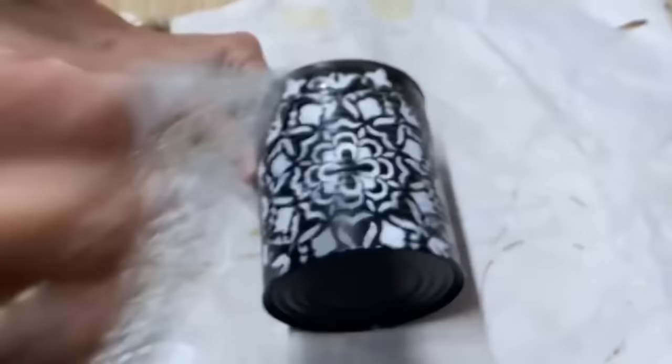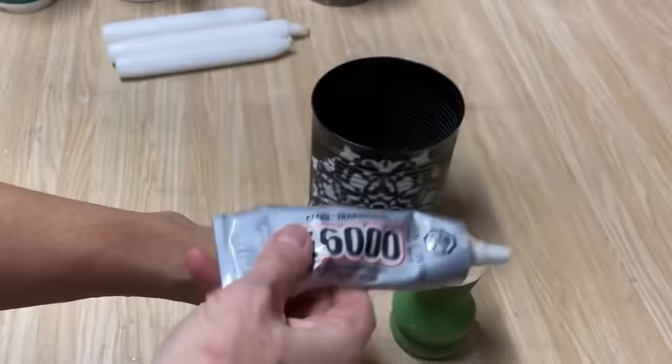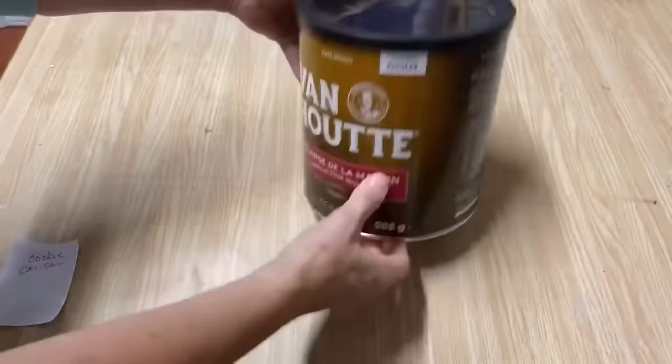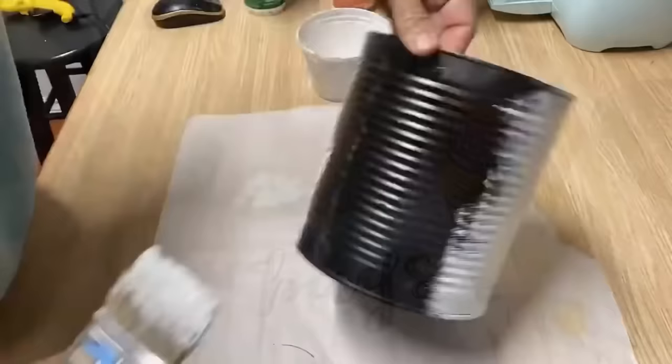For this one, I just put some spray adhesive on a stencil, laid it on the tin can, used some of my acrylic paint to stencil on top of it, and it's created this beautiful design. I've got a piece of a spindle — I used my E6000 to glue it to the bottom, filled the tin can up with some sand, added some candles. Genius idea for the patio for the summer.